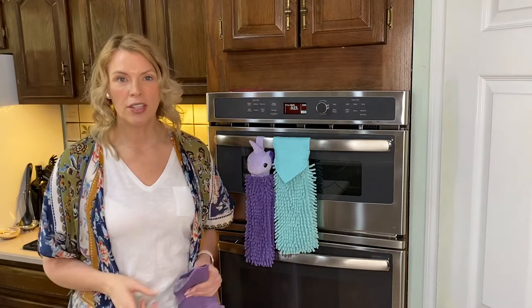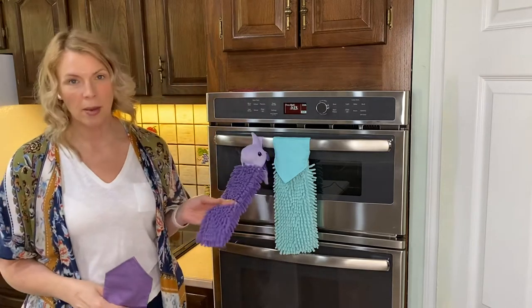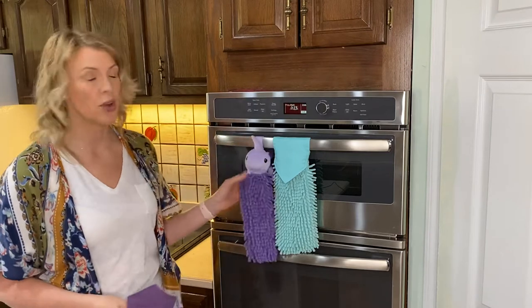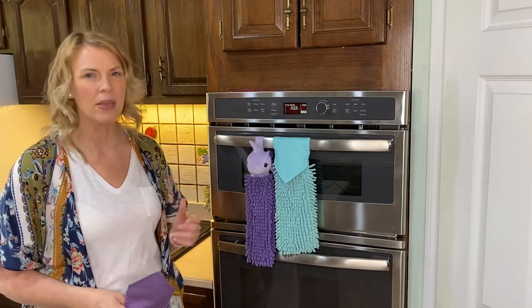We have two different options in the chenille towels. The first one is our kids' option. It does come in a couple different styles. This is the dragon. We do have a cat, we have a lion, and there might be a couple others.